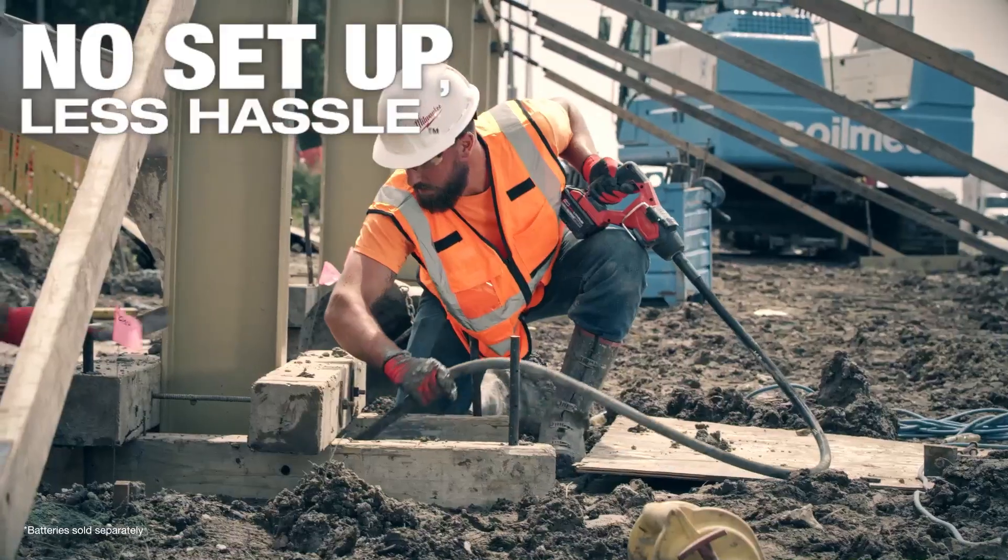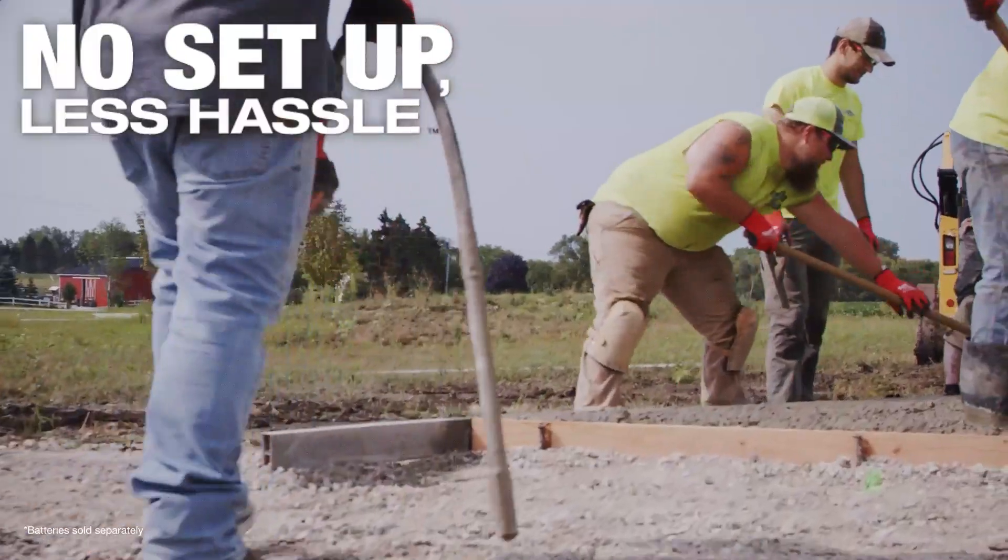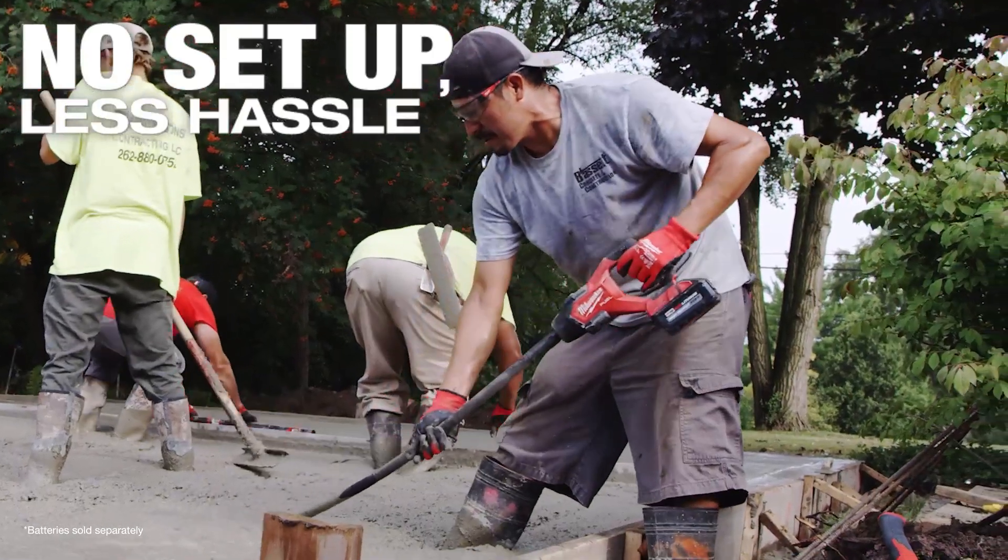I'd use it in pretty much any application. The eight foot for eight foot walls, the four foot for smaller jobs. When you got a tool with that kind of reliability, it's a game changer.